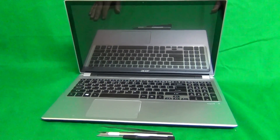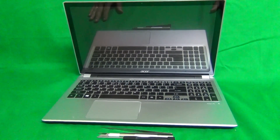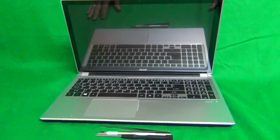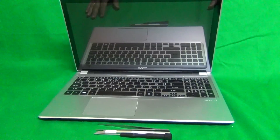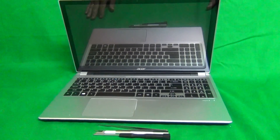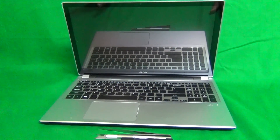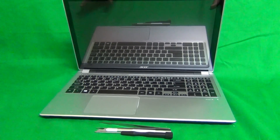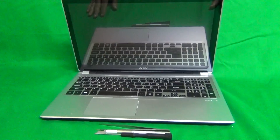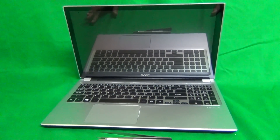This is Eugene Panritkiewicz. I'm the Laptop Screen Doc and the name of the website is www.ScreenSurgeons.com. Today we have an Acer Aspire V5-571P touch screen laptop and I'm going to show you how to replace the touch screen assembly on a V5-571P touch screen laptop.